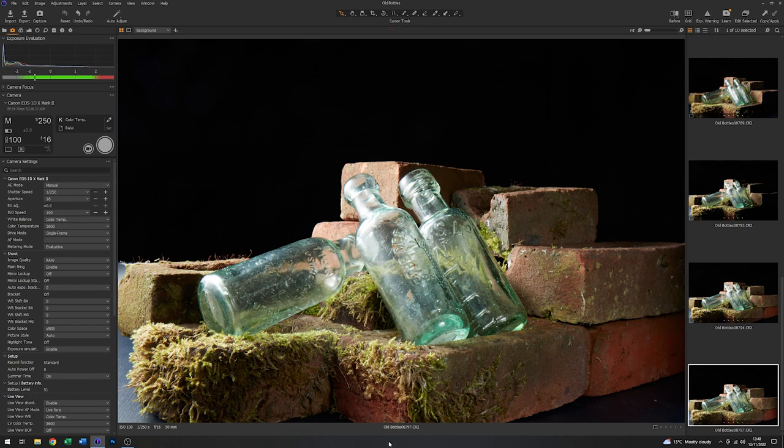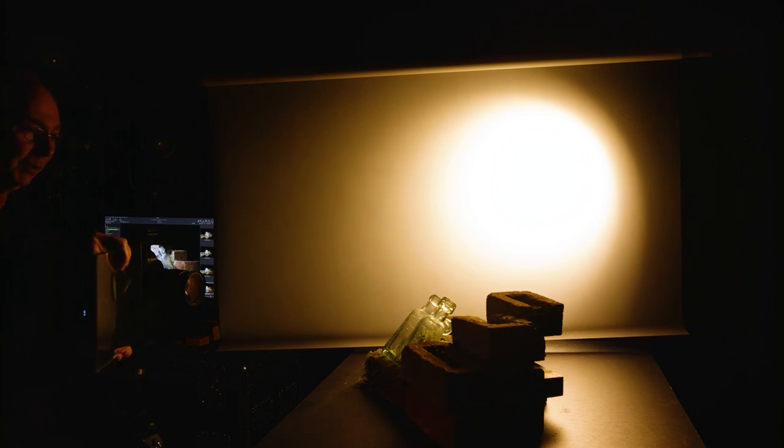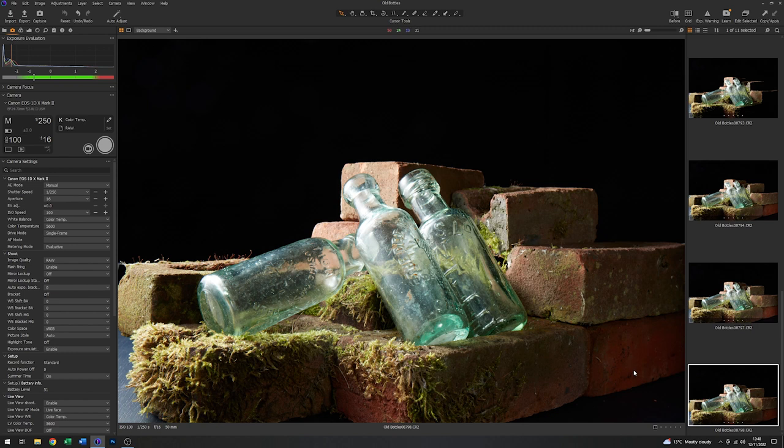That's easily retouched out in Photoshop should you not want it. But I think overall the amount of filling that I've got on here is possibly a little too much. So in order to reduce that, all I need to do is move the mirror back. The inverse square law will sort out the rest of it for me. So if I just move the mirror a little bit further back, get it in the right position with the modelling light again — there, that's much better. That's exactly the sort of thing that I want.